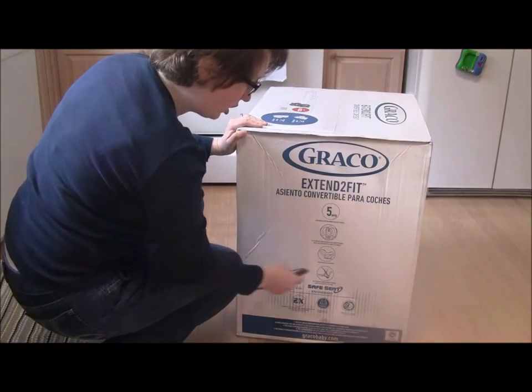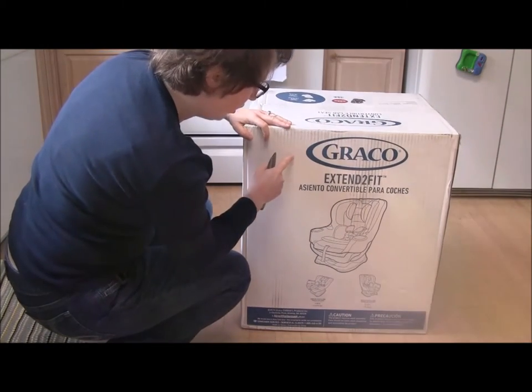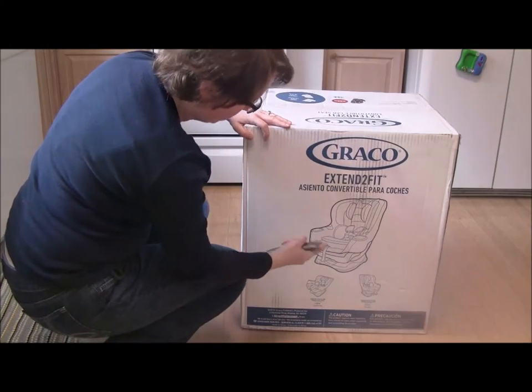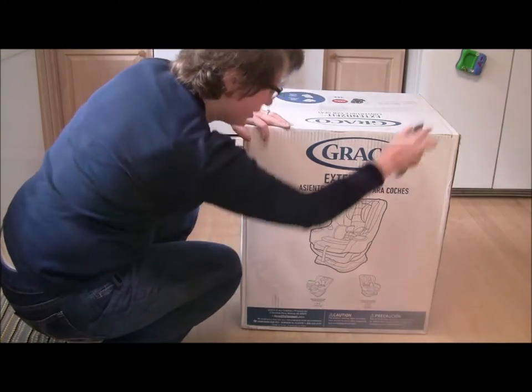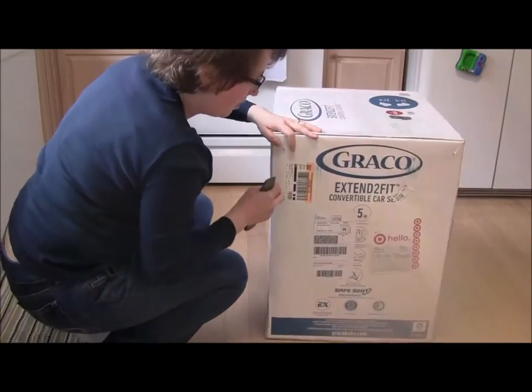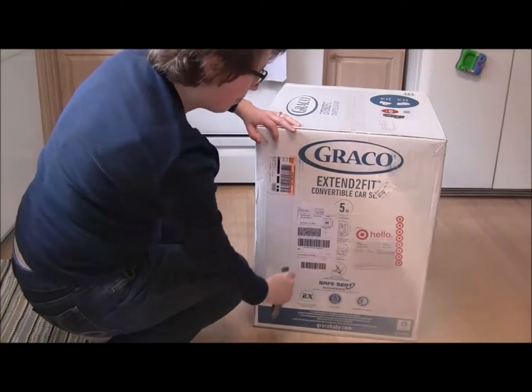Information in Spanish on this side. Black and white picture of the front again — just the seat, rear-facing limits, forward-facing limits, weight limits — all of this in English and, of course, it's covered up by the packing stickers.